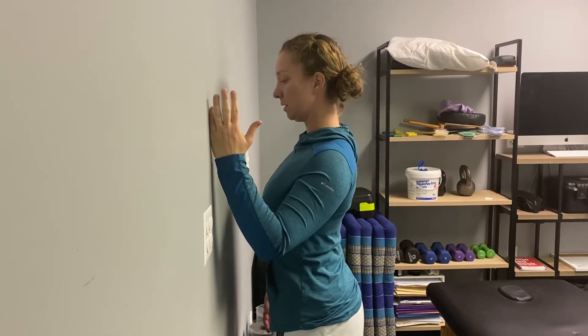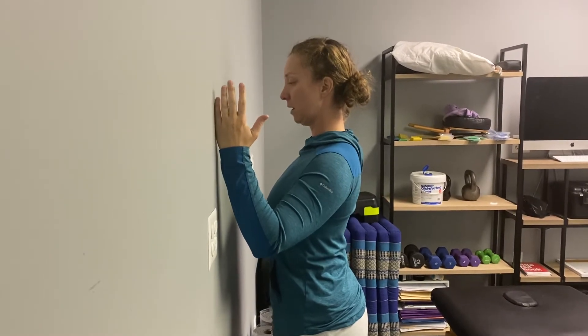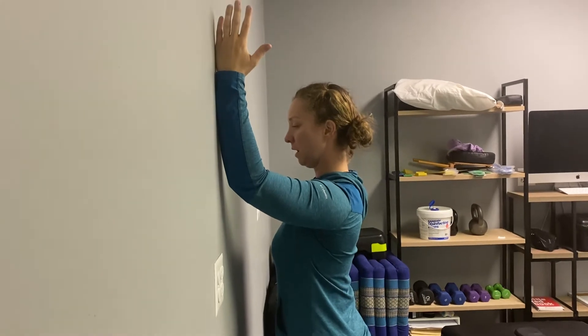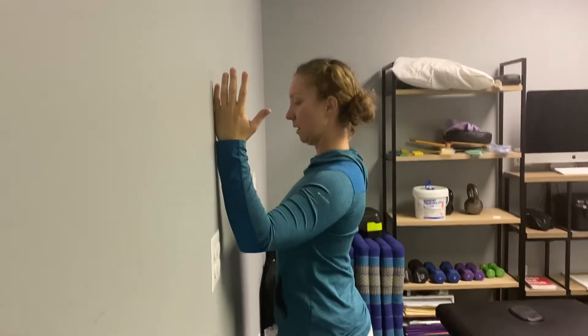Slide that shoulder blade down and back — five o'clock position. Keep that there as you slowly raise your arm up. You can stop at shoulder height if you need to, and back down.